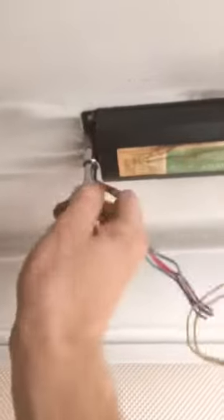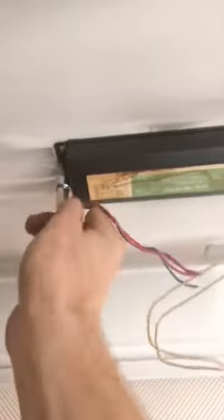All right, I got all the wires detached, and now we're going to take the ballast off. It's held on with a couple of nuts on each side. Loosen one, then loosen the other, and it should just slide off. There we go — got the old one out.